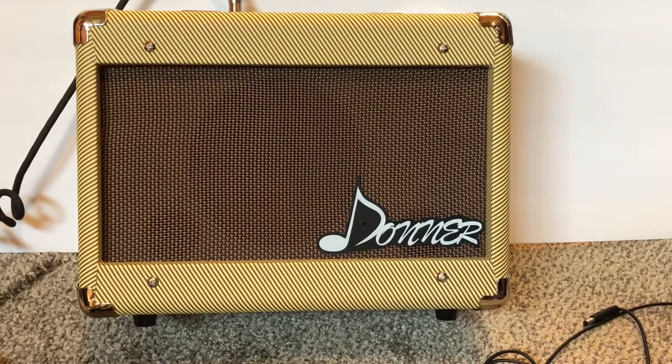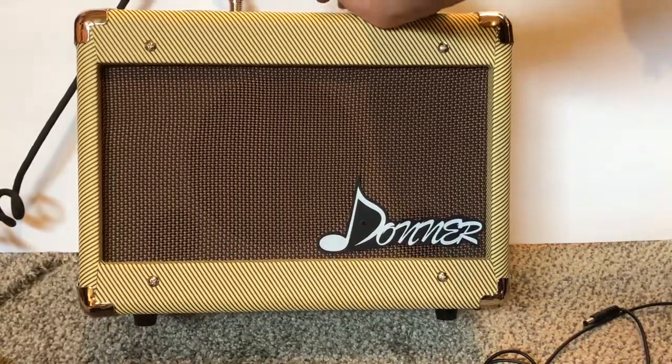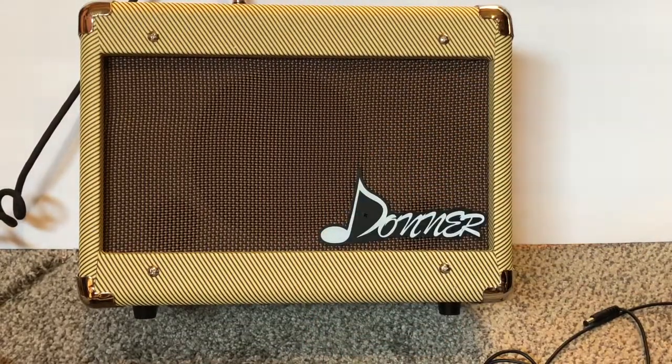One of the neat features about this amp is it's got a chorus function. With the press of a button — there's a nice warm chorus setting there.